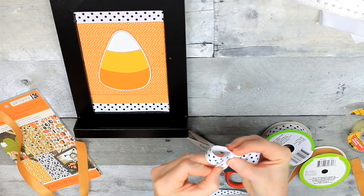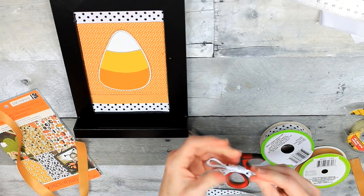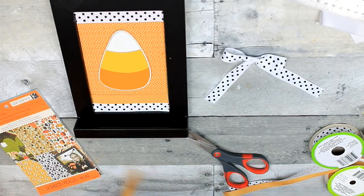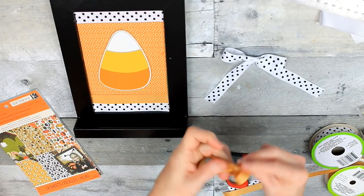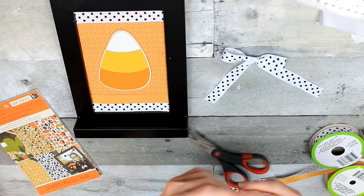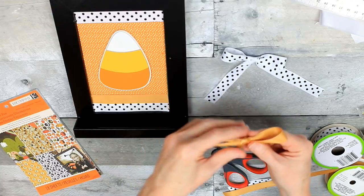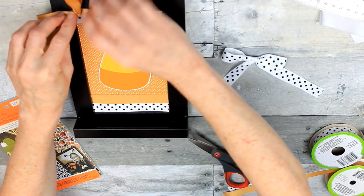I'm going to do the simple little ribbon bow that you've seen me do before — just like tying your shoes, that sort of thing. Just make a little simple bow. Then I'm going to do the same thing with that golden yellow color, because I want to bring in the yellow from that strip of ribbon I put on top of the black and white to cover up my boo-boo. I'll use this along with it to look intentional — and no one will ever know.